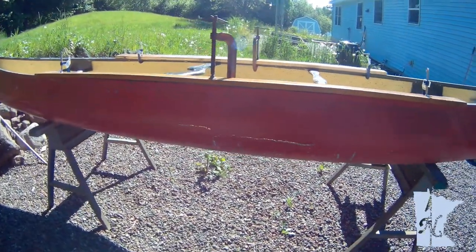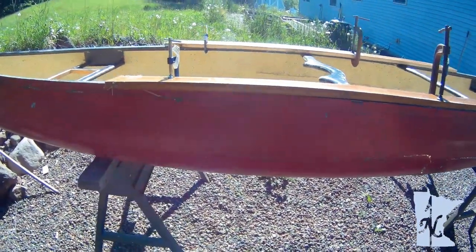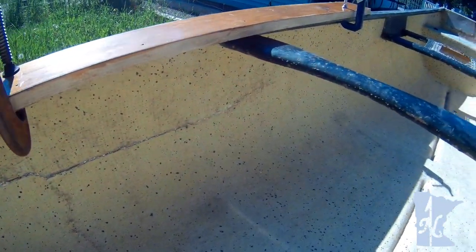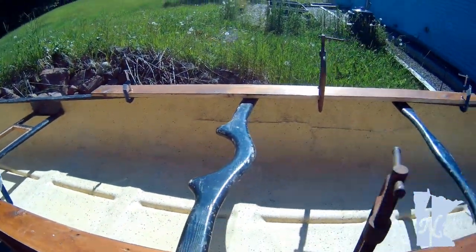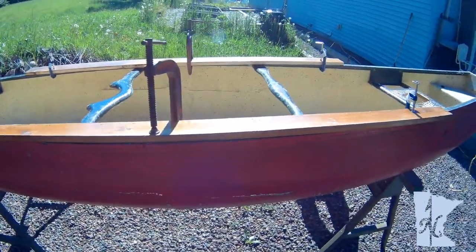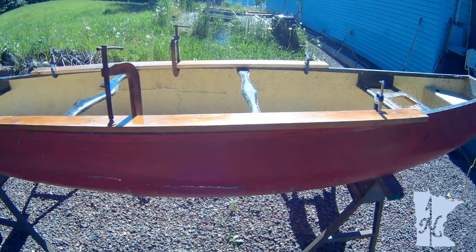From this side — I never memorized which is port and starboard. Basically the first step was to clamp the one-by-fours to the gunnels to maintain the proper shape, and now we've got a form up to tighten up this seam and do some sanding.